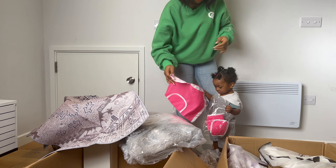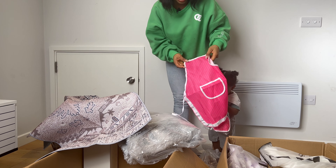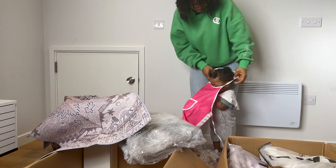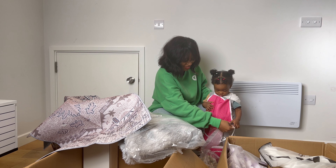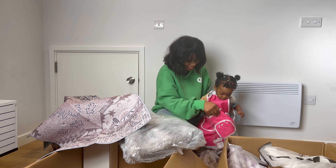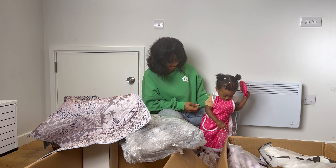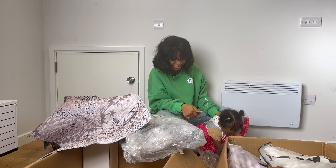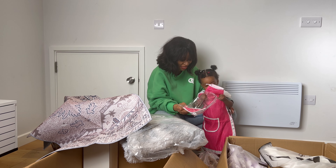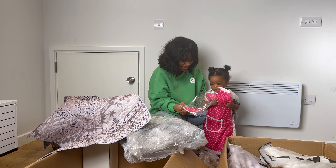This is an apron for Ado. Ado, do you want to wear your apron? The apron is so big — Ado, don't worry, you'll grow into it. She's unboxing it herself! Pick it up, Ado. Here's one more. Good job!